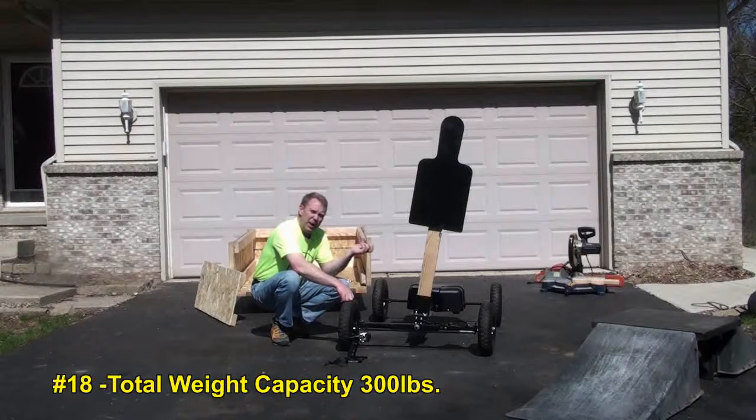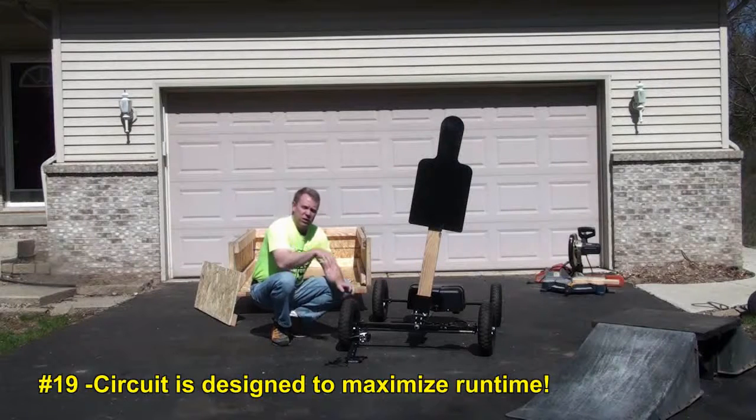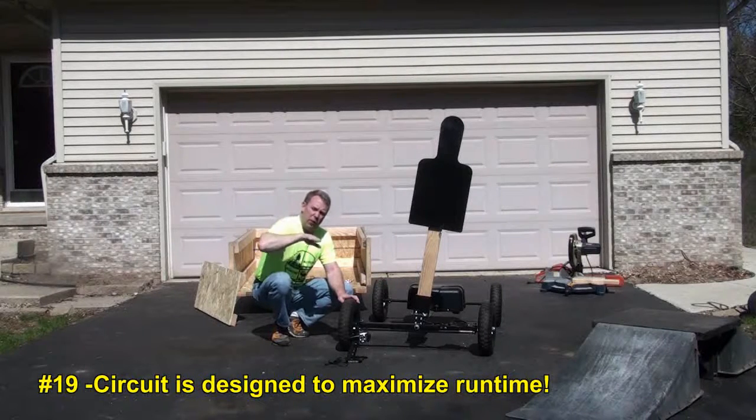The unit has an entire payload capacity of 300 pounds. With the maxed-out payload capacity, you're going to get about 30 to 45 minutes of run time. The circuit is designed to be regenerative, so when you're going forward and slowing down, the battery is charging, and when you're going in reverse, the battery is charging.